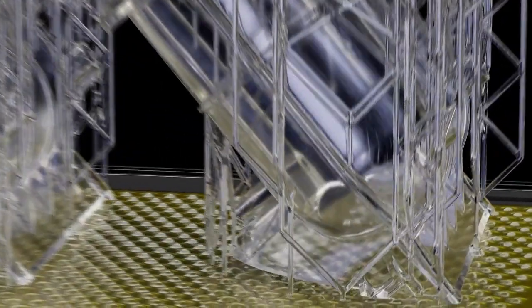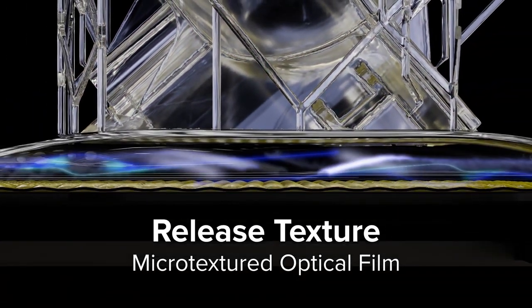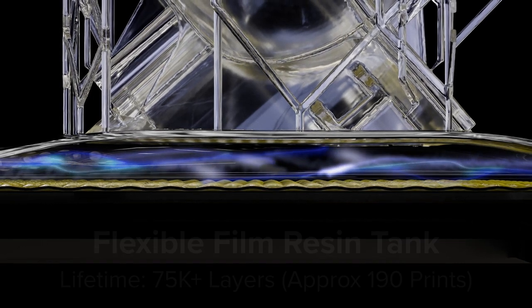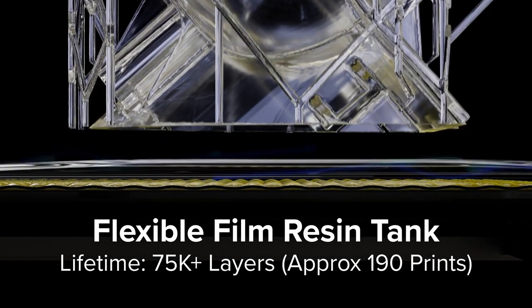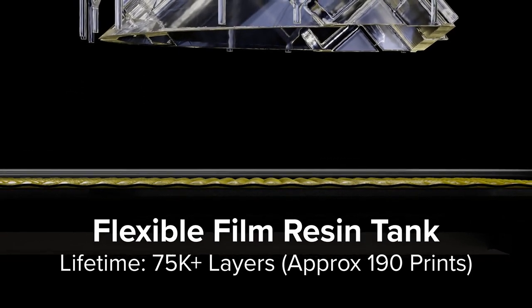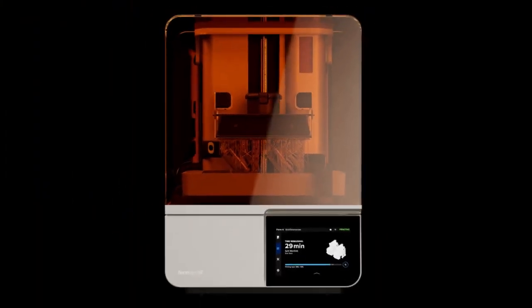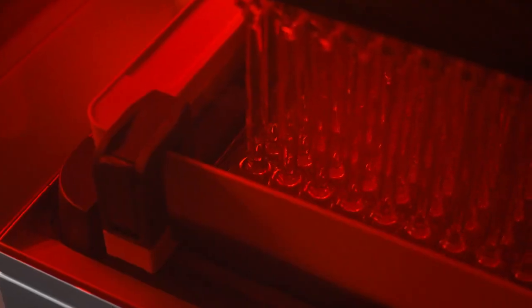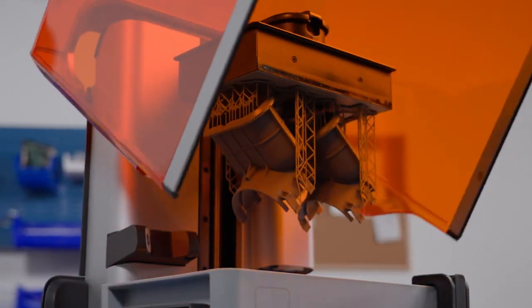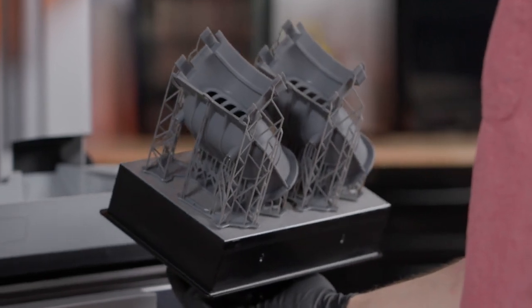As a precision Z-axis starts to peel away each newly cured layer, the release texture on LPU 4 introduces airflow to prevent suction forces, while the long-lasting flexible film tank gently separates from the edges of the cured layer using a dual-layer composite film. Together, the release texture and flexible film tank significantly reduce forces exerted on a print. As a result, Form 4 can produce smooth, detailed parts that rival injection molding with extreme speed and reliability.